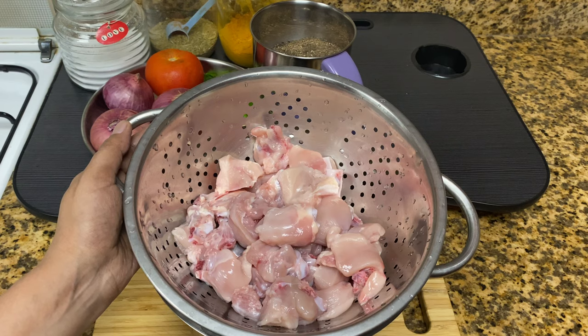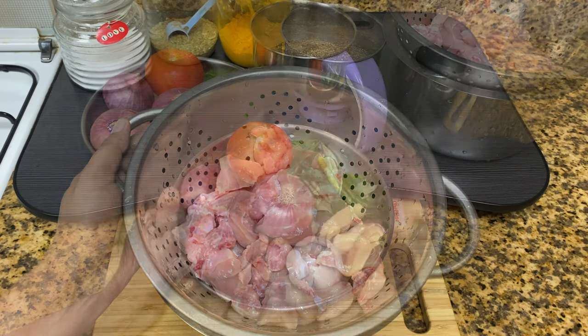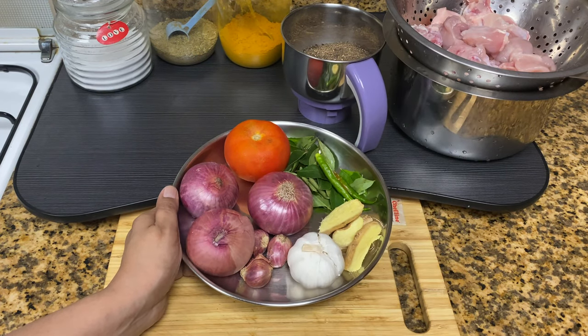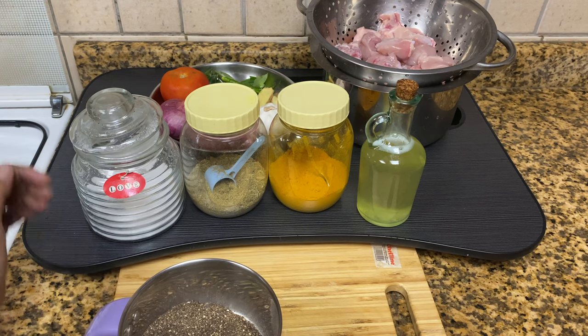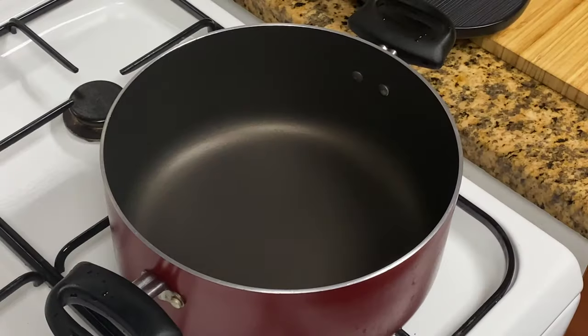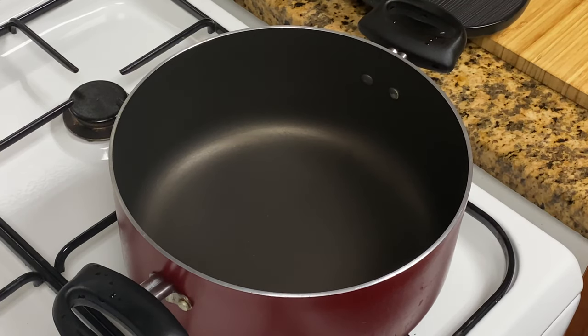I have to add only 1 gram of chicken — this is 1-2 grams of cherry chicken. Add the cava, and add the curry, then you can add a pie. Add the rice and then add the rice.